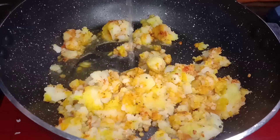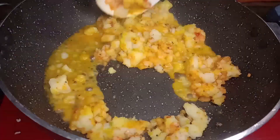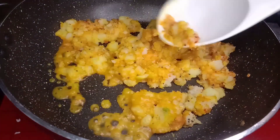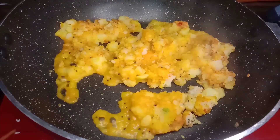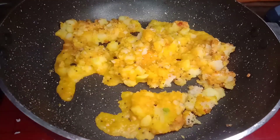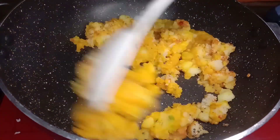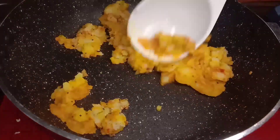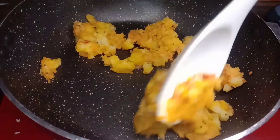Now we will add some water and mix it. Let's add salt and mix all the spices. Now let's mix the stuffing in the pan and get it ready for stuffing.